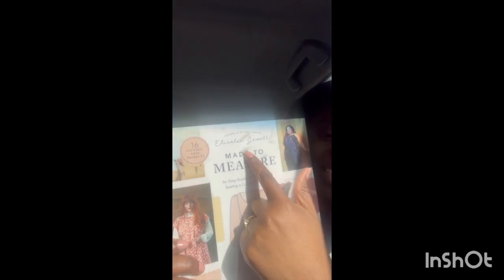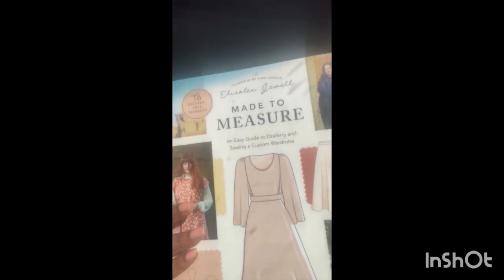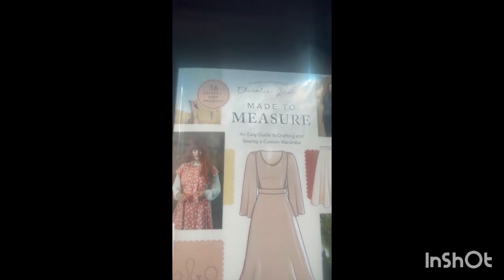If you're a returning watcher, welcome back — I'm glad to have you back. We'll be using this book titled 'Made to Measure.' It's a really good book if you need a guide to help you in learning how to cut and learning basic terminology. It's by Elizalex Joel, founder of By Hand London. You can look for it at your local library or online.